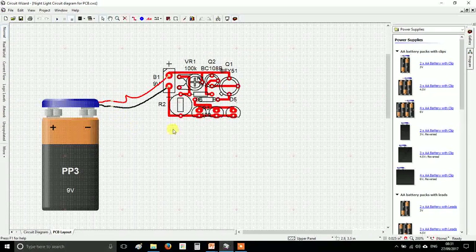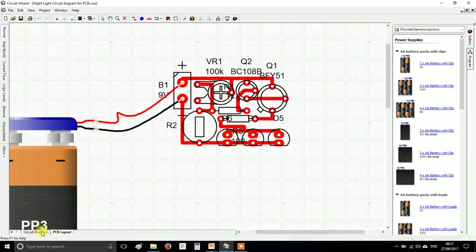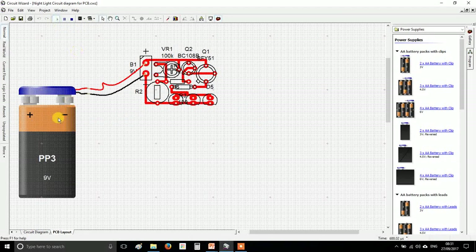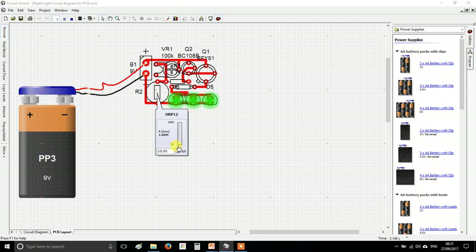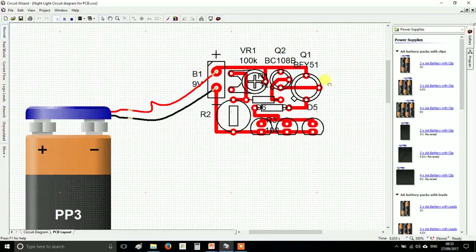Welcome back to part two of the nightlight circuit instruction video. Last video we turned our diagram into a PCB, started replacing various components and shrinking everything down. Hopefully you're at a stage now where you've got something similar that still works — you can check by moving the LDR up and down.